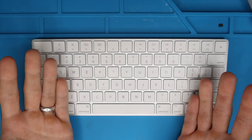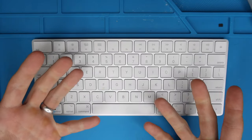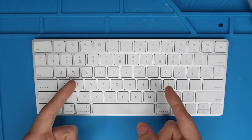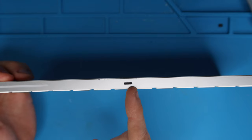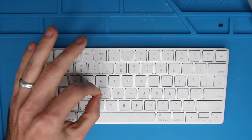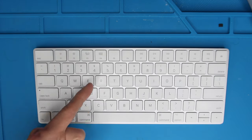My name is Eric and in this video we're going to go over how to clean, how to replace keys, how to take off keys, and reinstall keys on this Apple Magic Keyboard 2. This is model A1644. It's got the little lightning port in the back. Apple has changed their key design throughout the years. This video is very specific to this model when it comes to removing keys.